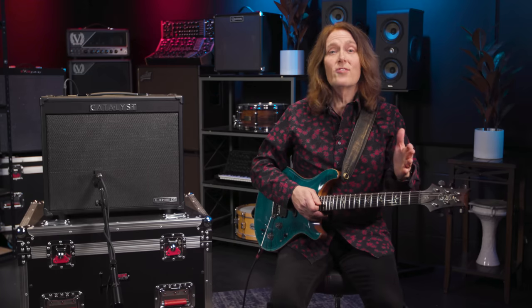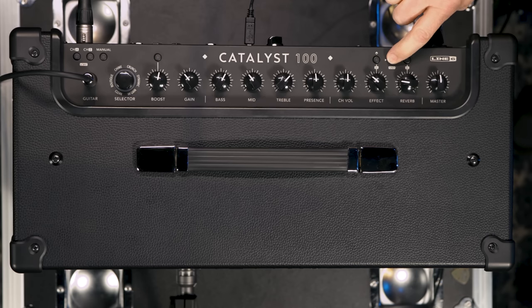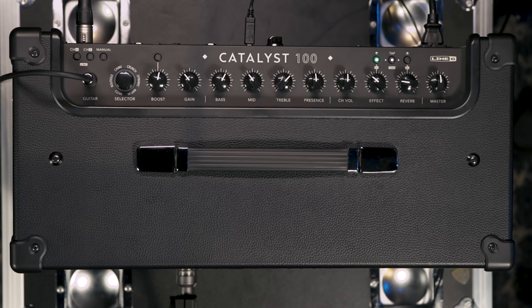And of course, there's an onboard tuner that automatically mutes the amp. Press and hold the tap tempo button and the lights on the effect and reverb buttons become your flat and sharp indicators.